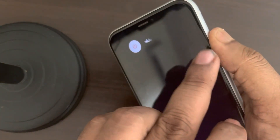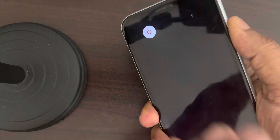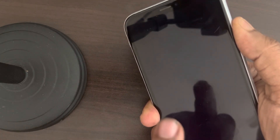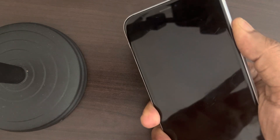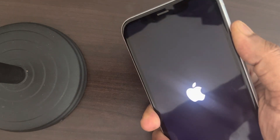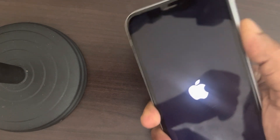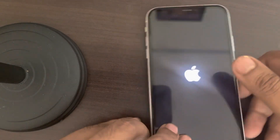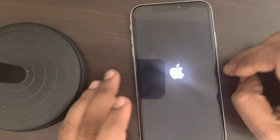Press and hold the right side key and wait for the Apple logo to appear on the screen. Once you see the Apple logo, your phone has been forcefully restarted. You have just successfully force restarted your iPhone.